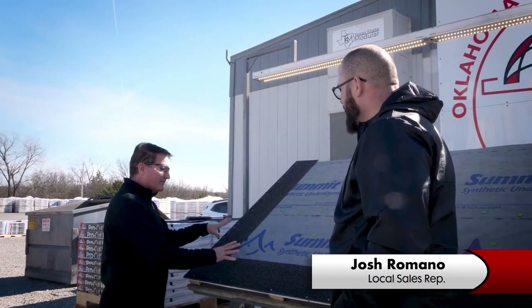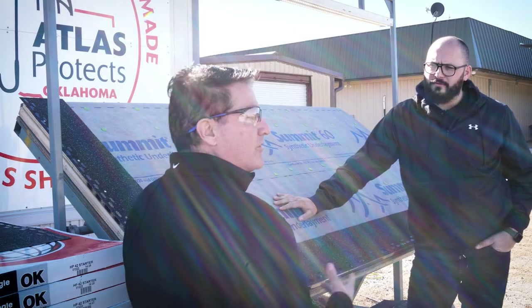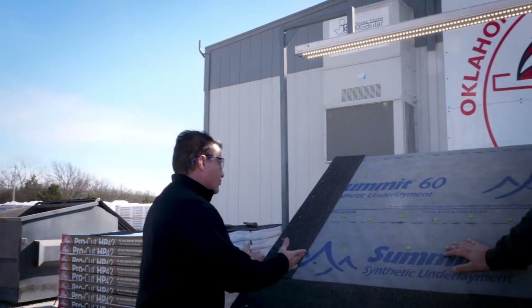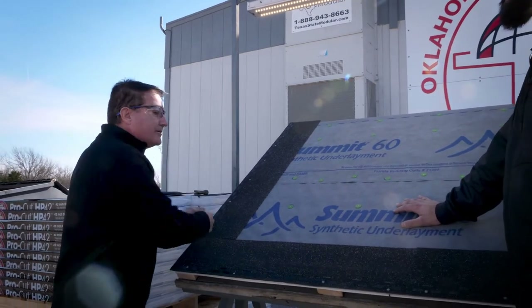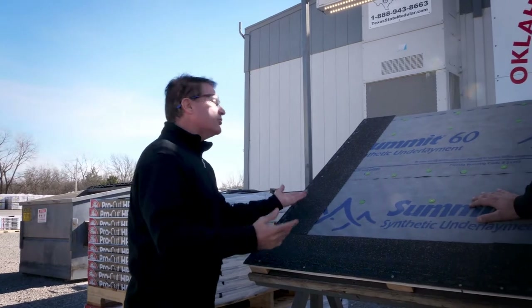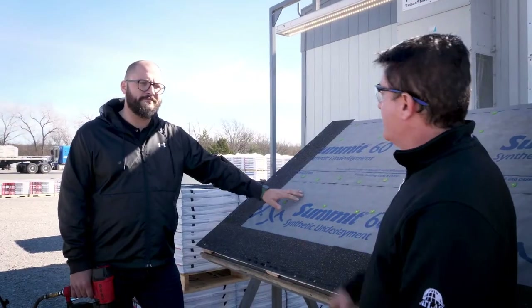So we have our 42-inch starter shingle here installed. One of the main features of our shingle is a zero waste offset. Everybody's got to cut the courses and their starters so the shingles don't line up — we all know the problems that inherently makes with leaks. So you cut it, you don't throw it in the trash — you reuse it. Let's show them how it's done.